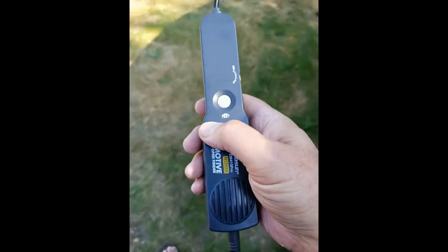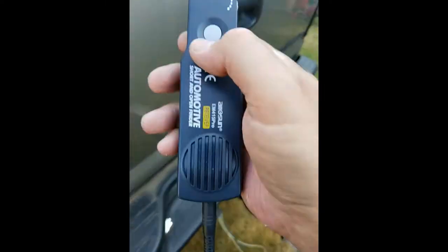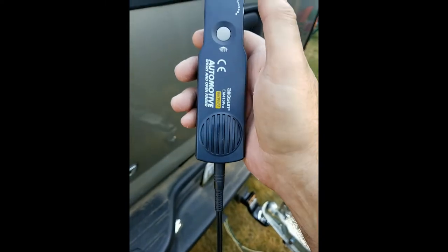But you've got to have the headset on so you can hear the clicking, and then you can chase why it's not working.